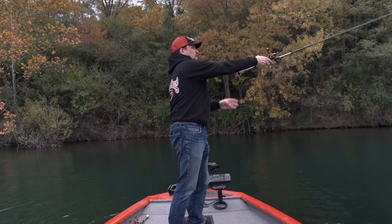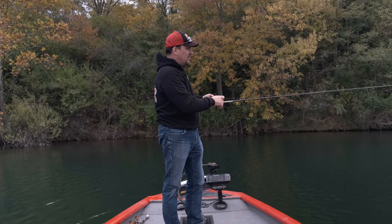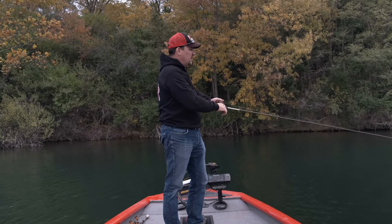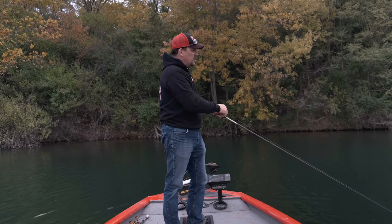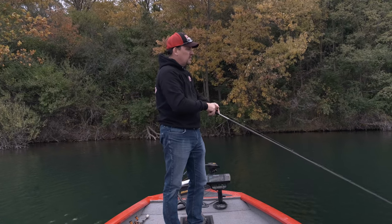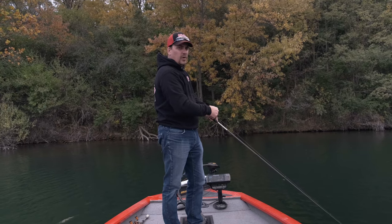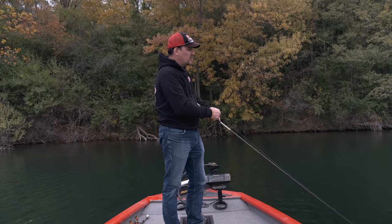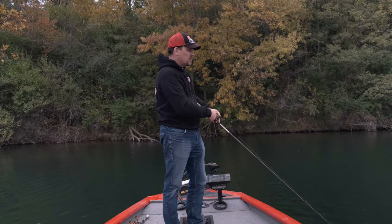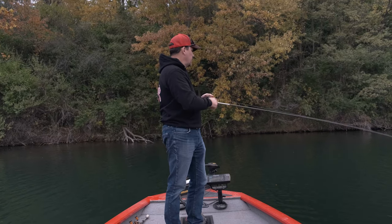Let me put it out there again — let it sink all the way down. Watch that line; on the drop it's already working for you, fluttering down to the bottom. Once it hits, I'm going to reel — there, I ticked the bottom, I'm going to pop it off. You don't have to reel this bait super fast; you want to maintain contact with that bottom composition and pop it.